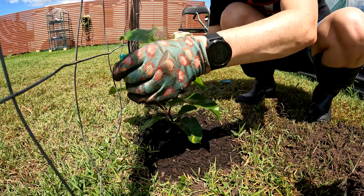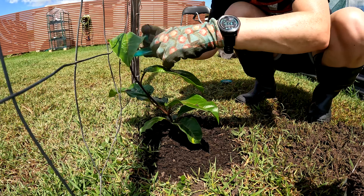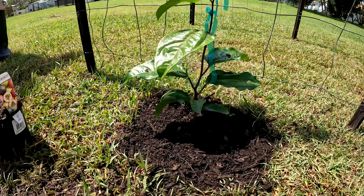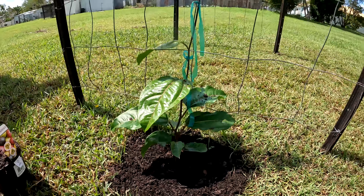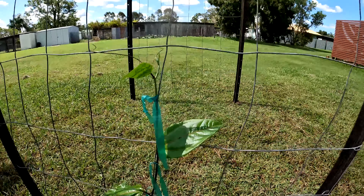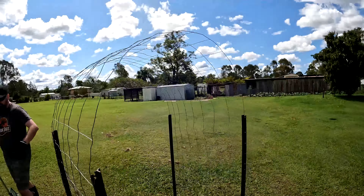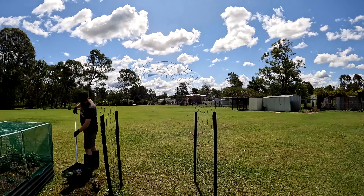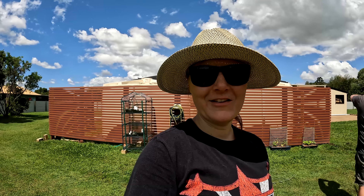I'm just going to gently tie this on to help train it up our new arch. So there's our new passion fruit and our new arch. If you like this video please give us a big thumbs up, and comment below what else you think we might be able to grow on another arch like this, seeing as we do have quite a few poles left and a lot of this wire that we'd like to put to use. See you on the next one!